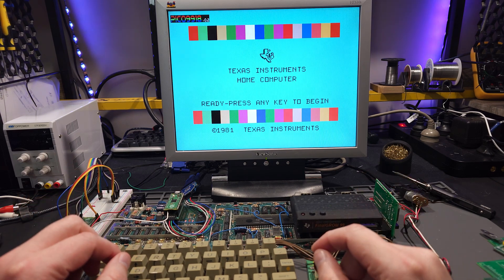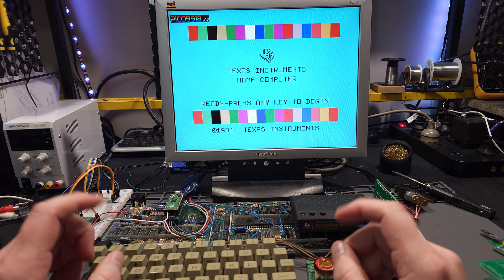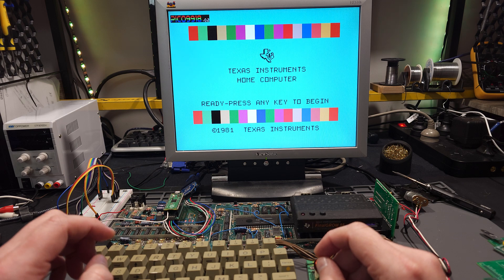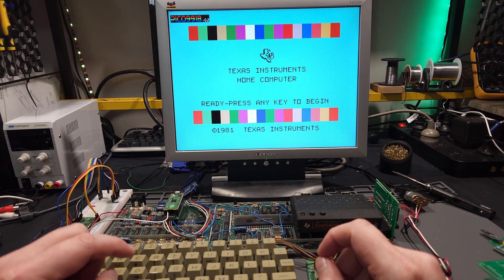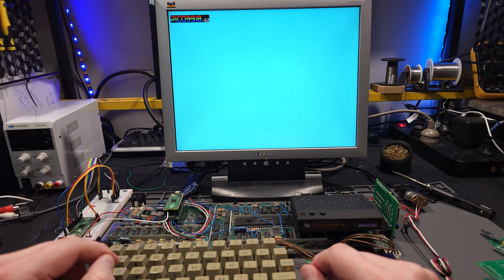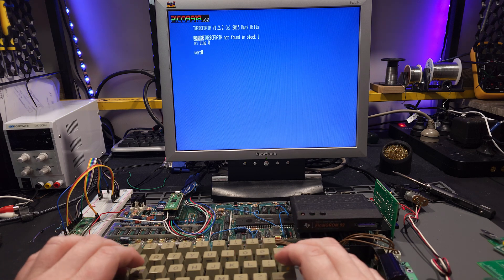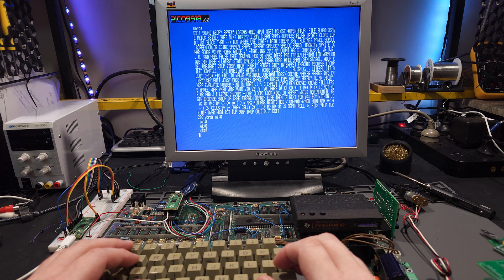Hey, this is Troy again with a quick update on the Pico 9918. I've had a lot of people ask about F18A feature support, and more specifically about 80 column mode. I had a bit of a look at that this evening, and here we go — 80 column mode.